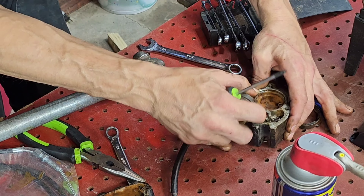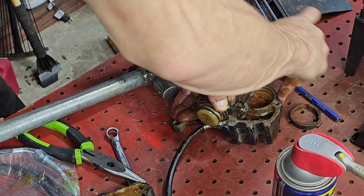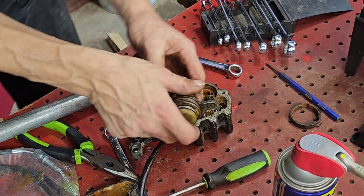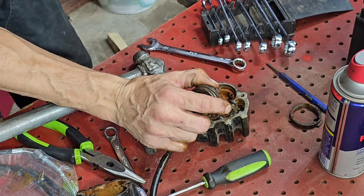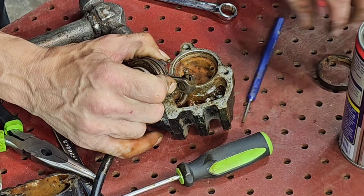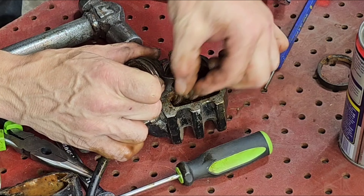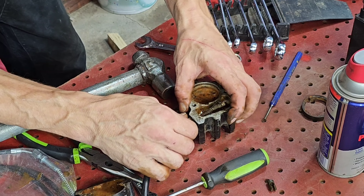I found the secret, guys. You've got to push down on it to get the cable to pop up, and then you push the pin out through. So let me show you — you push down to expose, and then you push the pin out. There we go, got it! Super simple. I'll show you again when we put it back together.